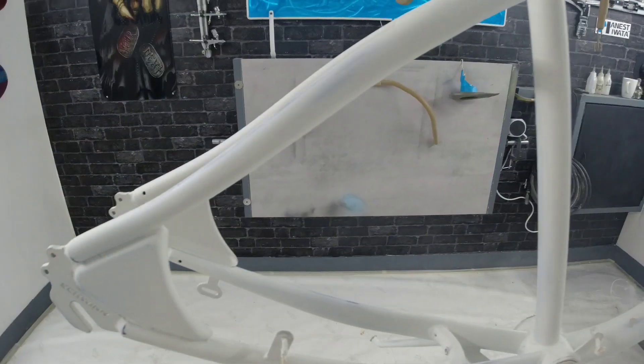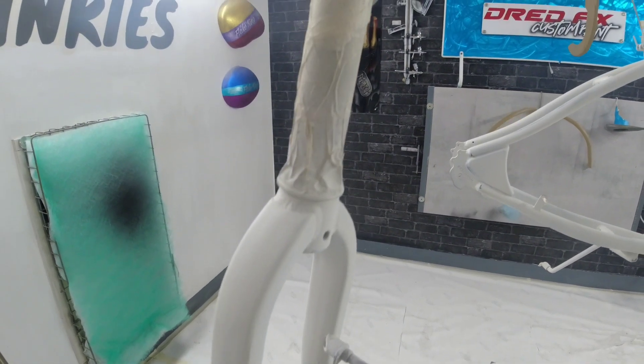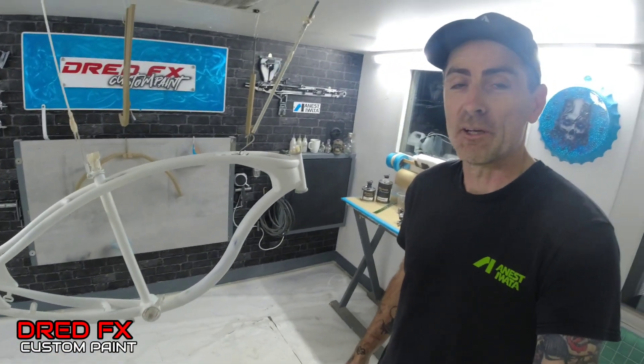It's time to start the paint. Hi guys, welcome back to the channel and welcome to episode four on the Swing Beach Cruiser. So we're gonna be dropping some paint down on this today. We've been dropping the first coat of base coat on this.